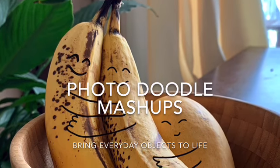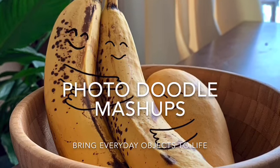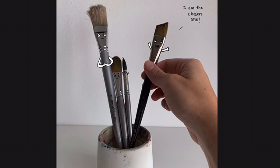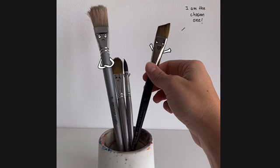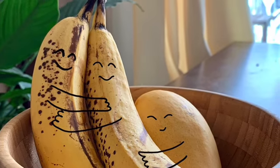What's up little artists! Today we're going to do photo doodle mashups where we bring everyday objects to life. For today's art project you will need everyday objects that we will later bring to life, and you need an electronic device that has a camera on it — such as a phone or an iPad — something that you can take a photo with and upload to Seesaw.